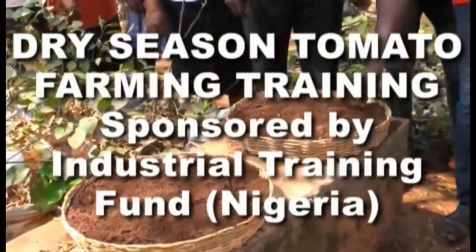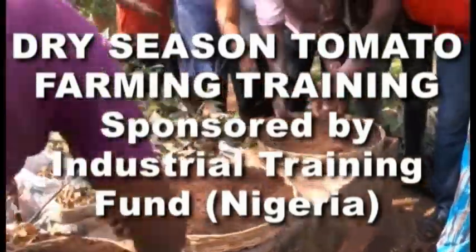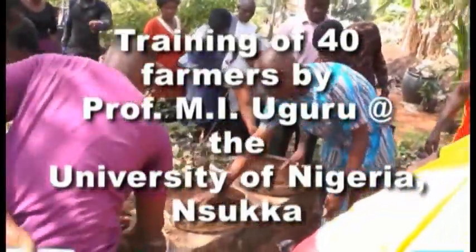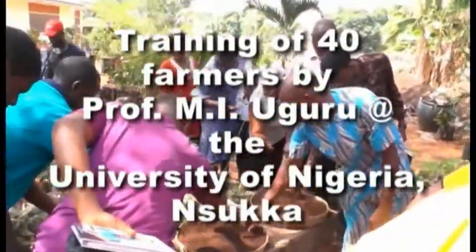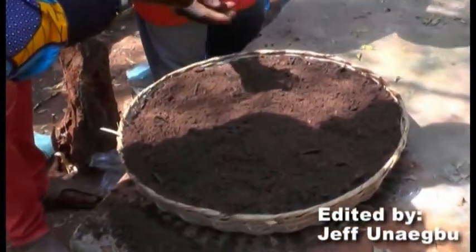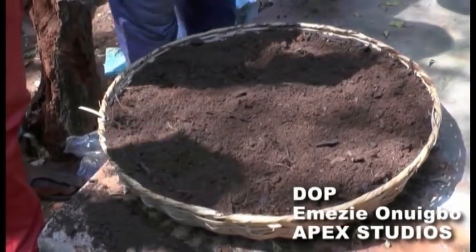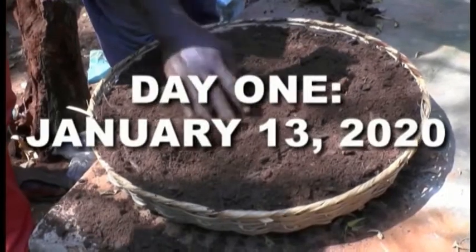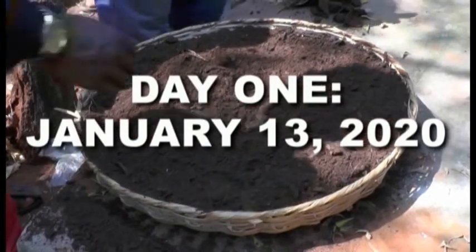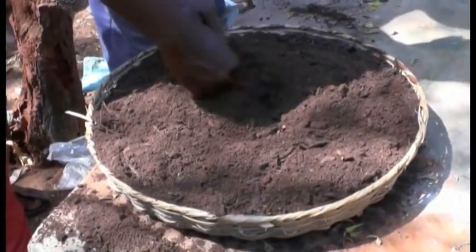I want teacher and everyone of us to touch the tape and tell me how it feels — whether it feels like sand or soil or whatever. I want to learn how it's decomposed materials. It's organic, purely organic. No sand at all. It's just purely organic.